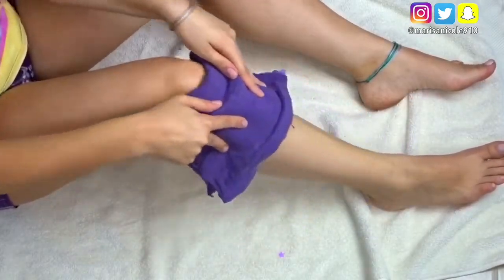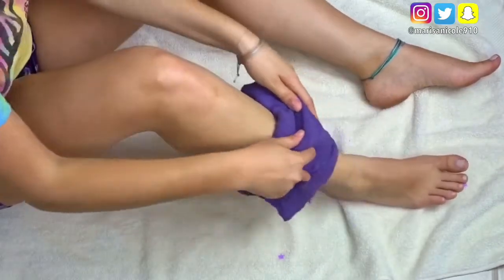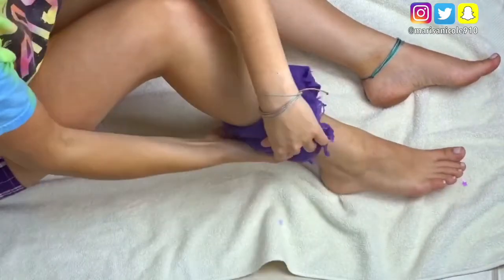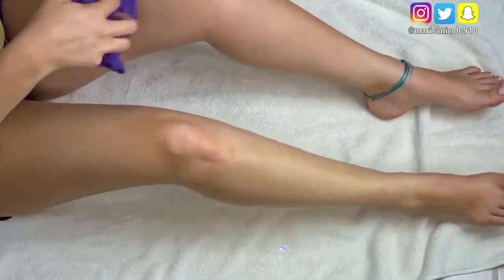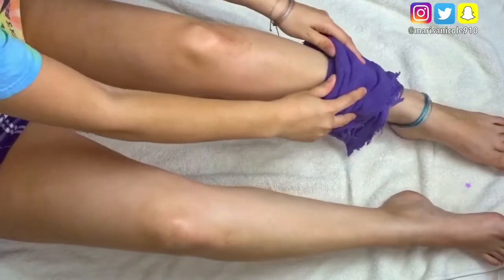Exfoliating is crucial in making sure that your legs stay super soft. So what I'm doing here is taking a warm, damp washcloth and applying this on my legs. What this does is pretty much just open up the pores and prepares our skin for when we exfoliate.